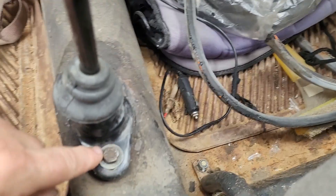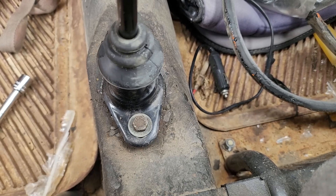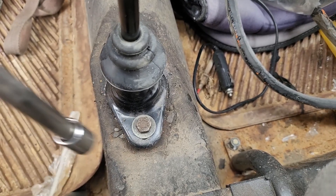That took like two seconds. They're just finger tight right now, so next thing I'm going to do is go ahead and tighten them down.